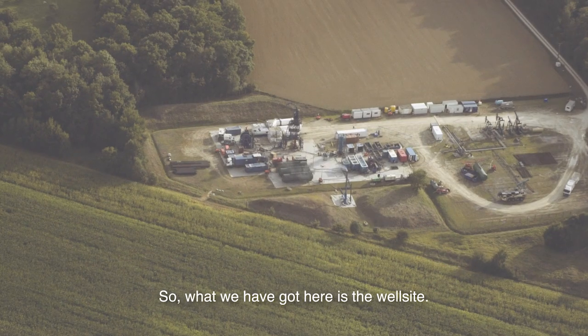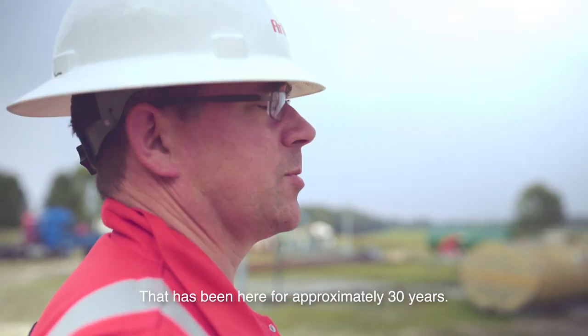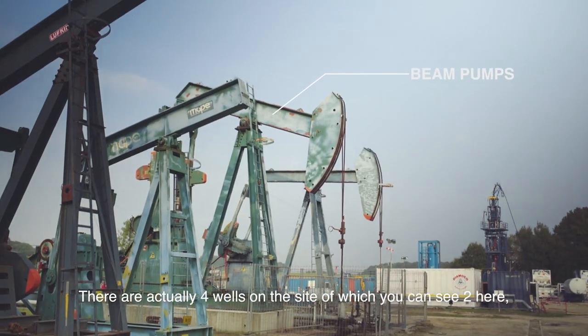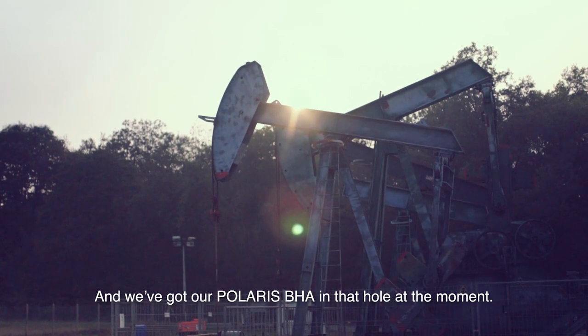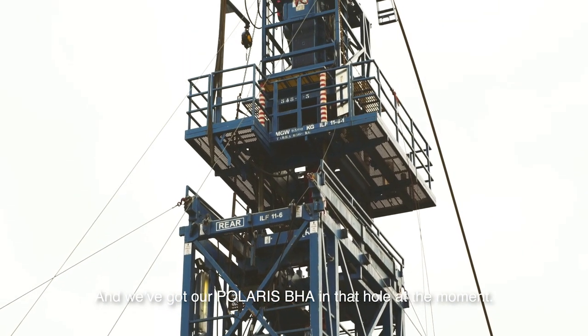What we've got here is the well site that has been here for approximately 30 years. There are actually four wells on this site, of which you see two here, with an installed nodding donkey each, and we've got our Polaris VHA in that hole at the moment.